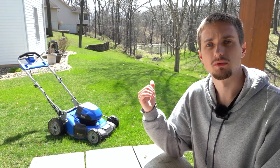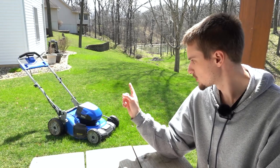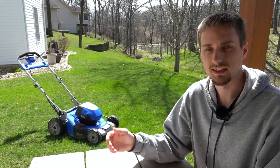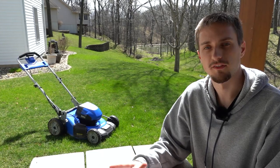Another pro is that this mower will store very compactly by storing vertically. The handlebar will fold down and the mower will sit on two little pegs with the rear wheels upright, so if you need to store it in tight spaces — a garage, shed, or even indoors in a back room — it will do that very easily and compactly.